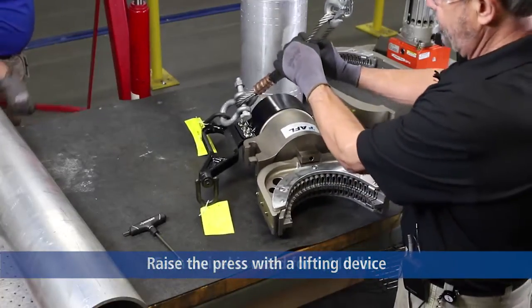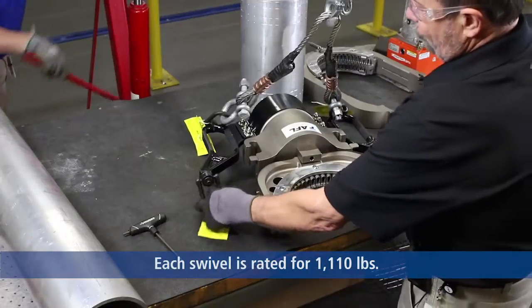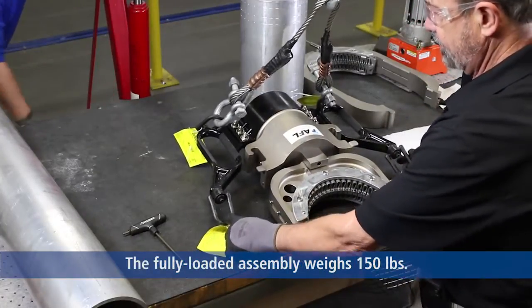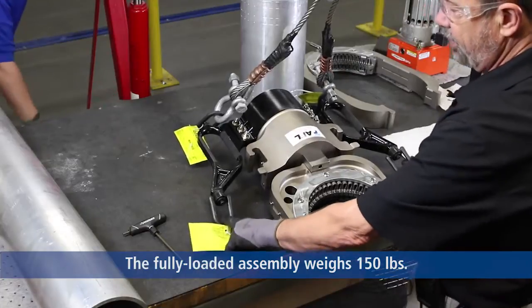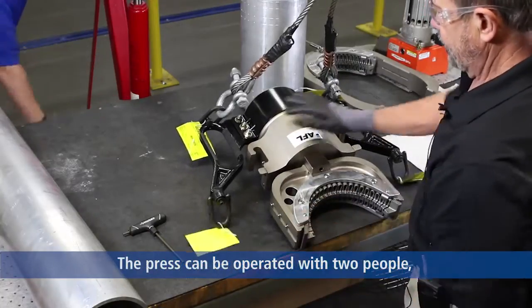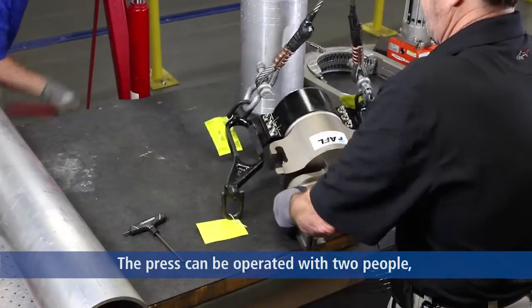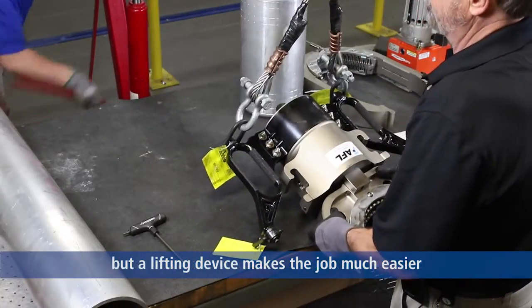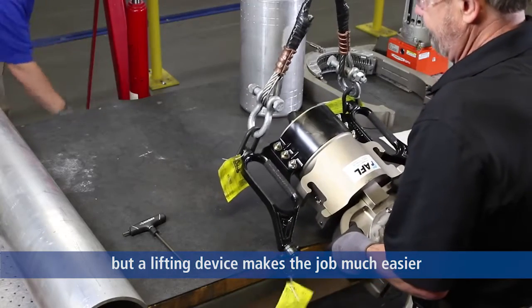We're going to raise the press with this safety lanyard. The swivels on all four corners of the handles of the press are rated for 1,100 pounds capacity. The press itself weighs 150 pounds. You can't handle the press with two people — we recommend using a lifting device.